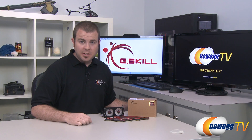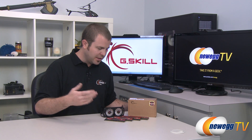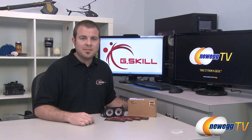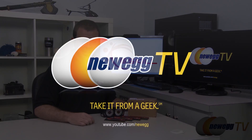And that's going to wrap it up for this video. Once again this has been the G.Skill Trident X quad channel memory kit — DDR3 memory, 4x4 gig, rated at 2666 speed. I'm Paul with Newegg TV. If you enjoyed today's video, please head over to our Newegg YouTube channel and don't forget to subscribe for more tech videos. Thanks a lot for watching and we'll see you next time.